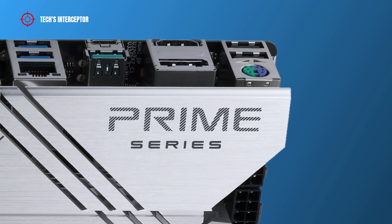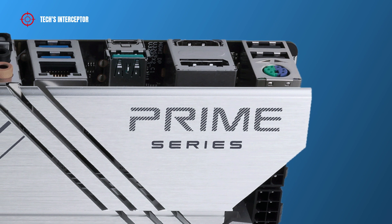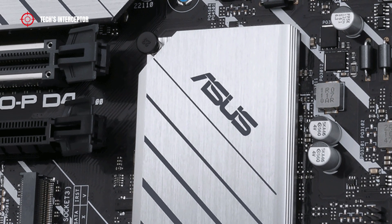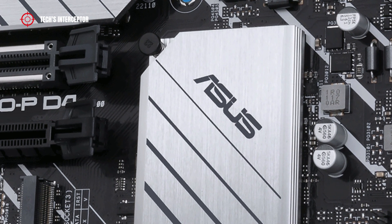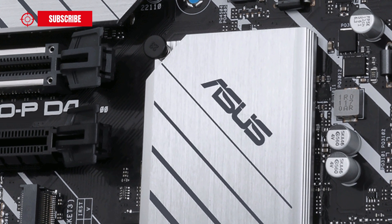In this new first contact we are going to discover the new Z690P-D4, which joined the family of numerous Z690 motherboards produced by the Taiwanese company. You can find the complete lineup list of the new boards in the description below.